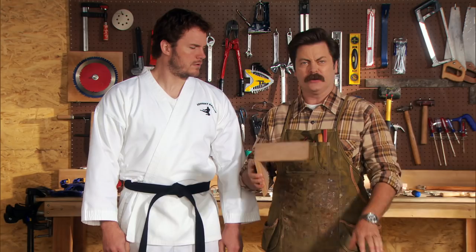I am making a shadow box frame, which can be used to display an object of great value. This one is constructed with American cherry wood. Cherry, huh?